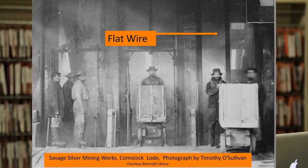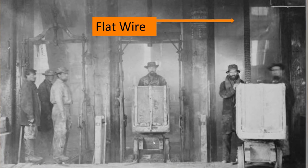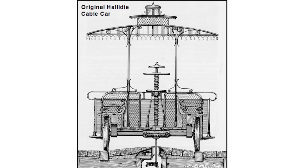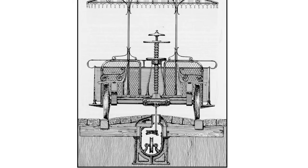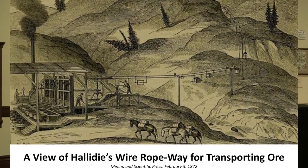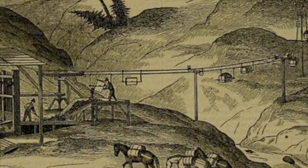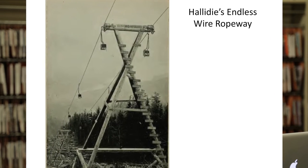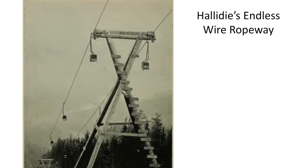Here's an example of the flat wire rope in use — the cable on the right is nearly as wide as that man's head. Throughout the 1860s, Halliday would experiment with using his cables for transport, and he began experimenting with suspended carriageways, riffing off of breaking technology in the mining industry worldwide. Ultimately, his endless wire ropeway would revolutionize the transport of ore throughout the West, allowing transport across all kinds of terrain — up and down mountains, over deep valleys — operating very similarly to a ski lift.